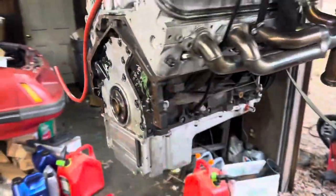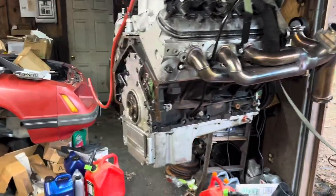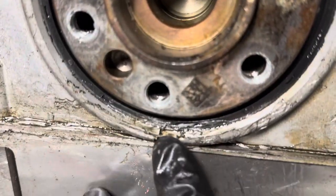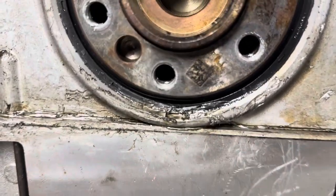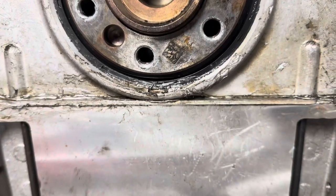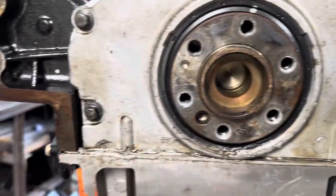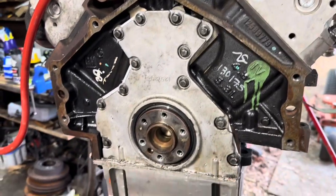Now we got the 5.3 out of here. Remember I was saying there was oil leaking from the bottom a few videos back - it looks like the rear main seal must have been leaking from the bottom, because it's just wet all over here with oil. I have to have Brandon take that cover off.